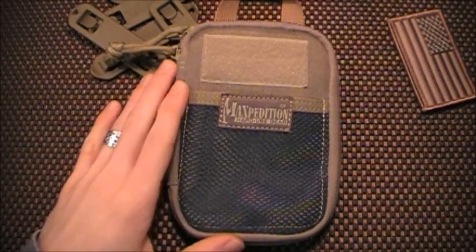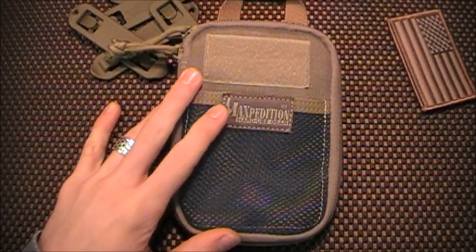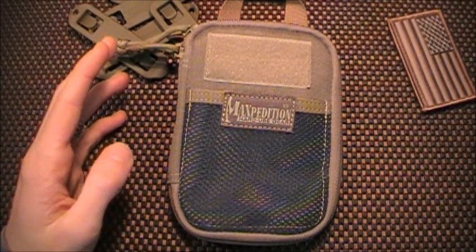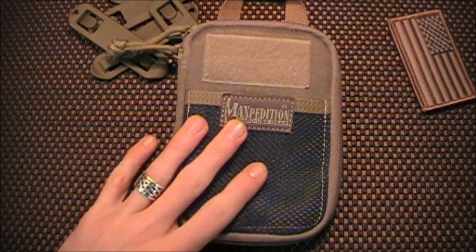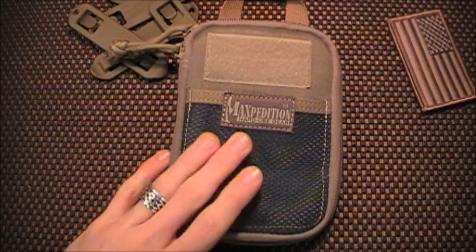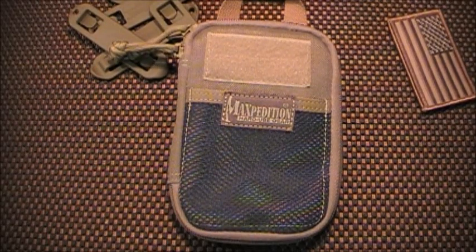If you guys are watching this and you're interested in getting one of these, I would recommend you go do it now. As of today, November 19th, 2011, they just got these back in stock about five days ago. So if you're interested, definitely go pick one up now while you can. I've been waiting for these to come back in stock since June, so they emailed me when it was in stock and I ordered it right then and there.